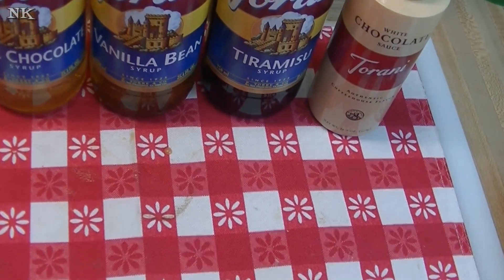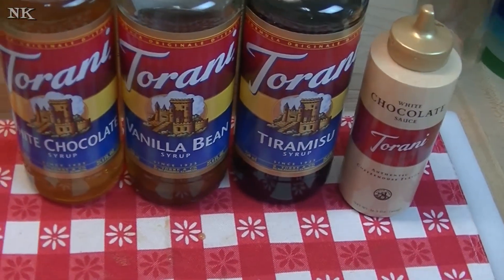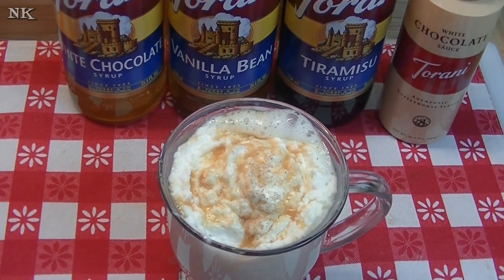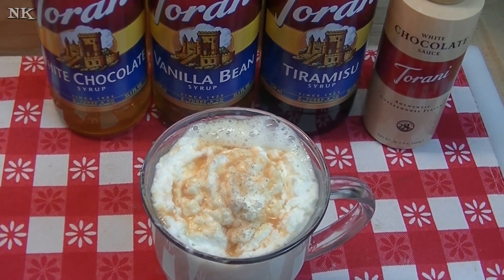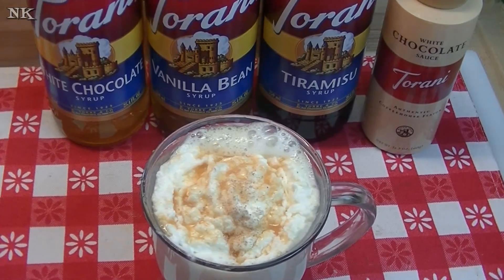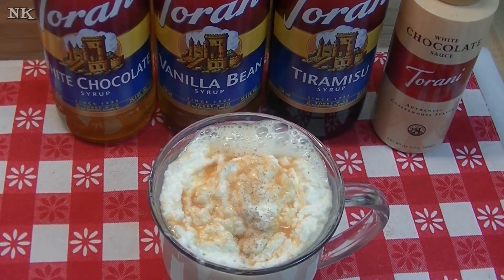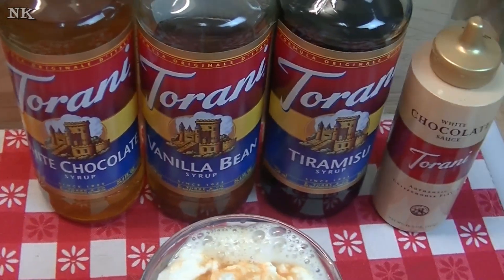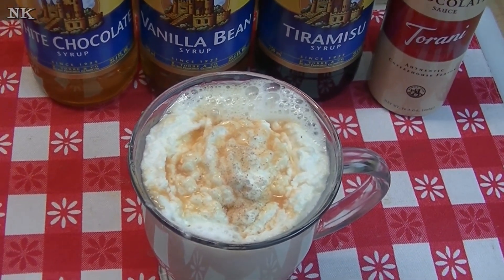What do you think? That's pretty good — it's so good! You're going to love this, your kids are going to love it, everybody's going to love it. I think it'd be great for a holiday party. You don't have to make as much as I did — I like to do a recipe that makes four servings, but you can make one serving. For one serving, do a half cup of milk, a half cup of cream or one cup of half and half, then a tablespoon of each of the syrups and one ounce of white chocolate. Mix that up and you'll be good to go.